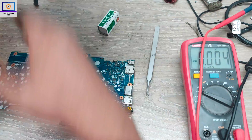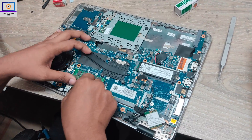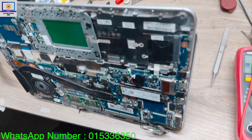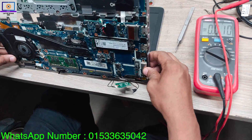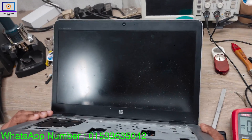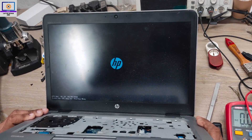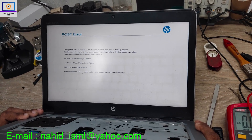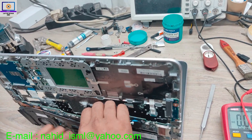So now I will check the display again. We have the HP logo — so we successfully fixed this laptop, and very easily. We just checked three steps, found the problem, and solved it.